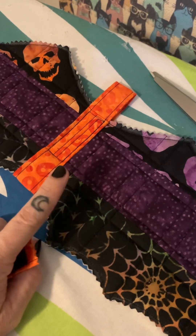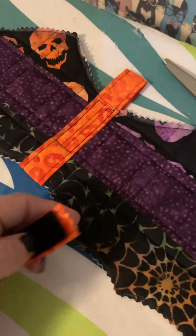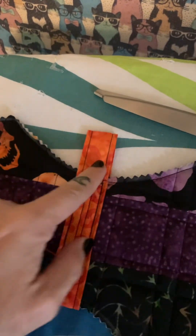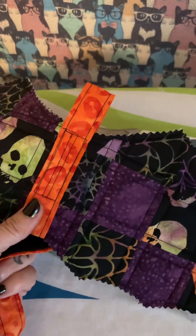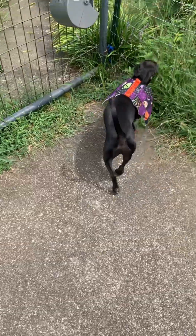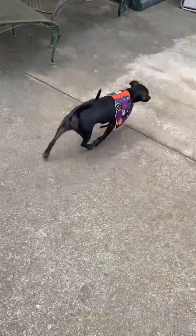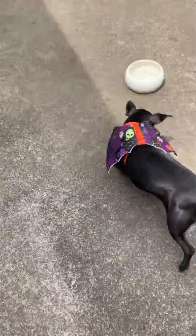To put it on your dog, it depends on which side you want up. I want this side down, so I'm going to feed the belly strap through this side, and when I put his collar through there it'll hold so his patchwork will be up. Let's go do it! Do you want to put wings on? Come on, let's put some wings on. Do you love them? Oh my god!